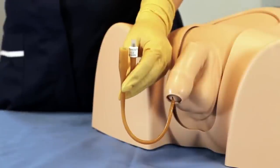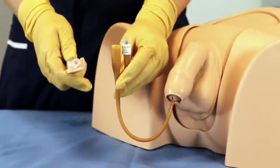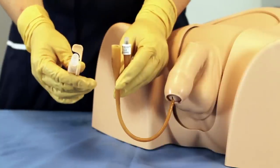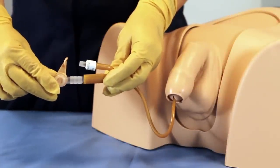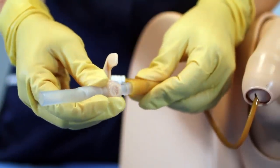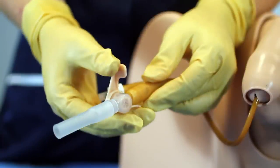Insertion of the catheter valve. Holding the catheter in your left hand, ensuring aseptic technique, take the catheter valve with your right hand and position the lever from open to 90 degree stop position before inserting. Align the ridge connector of the valve to the opening of the Foley catheter, ensuring a tight fit. The catheter should cover all three ridges.